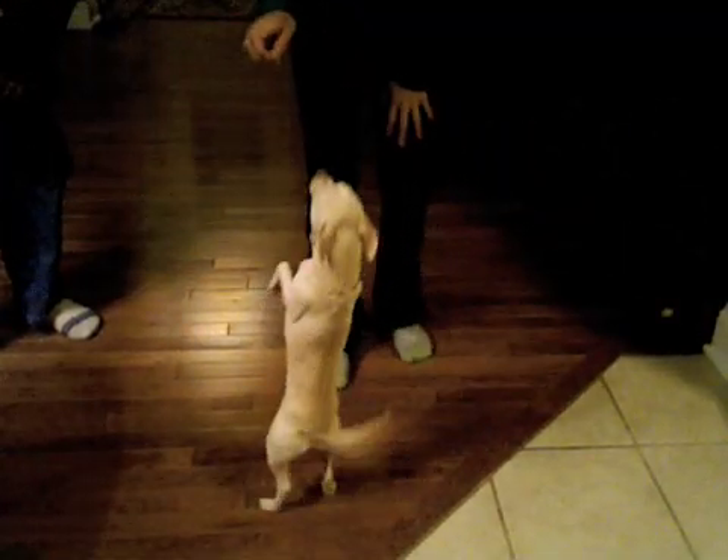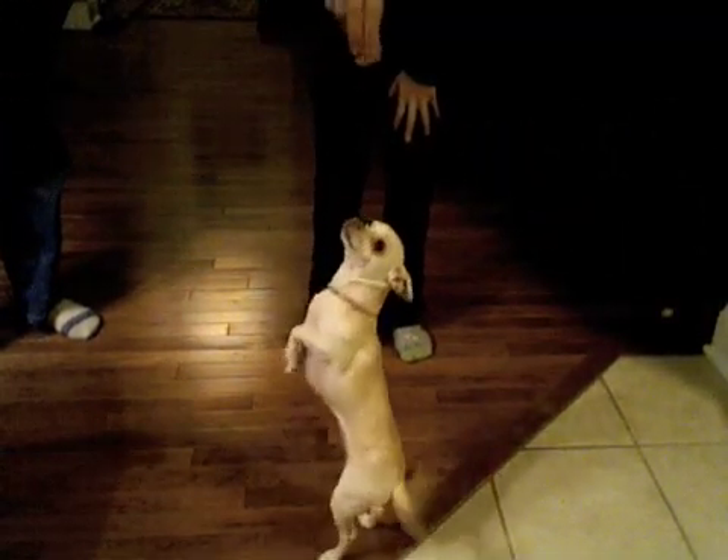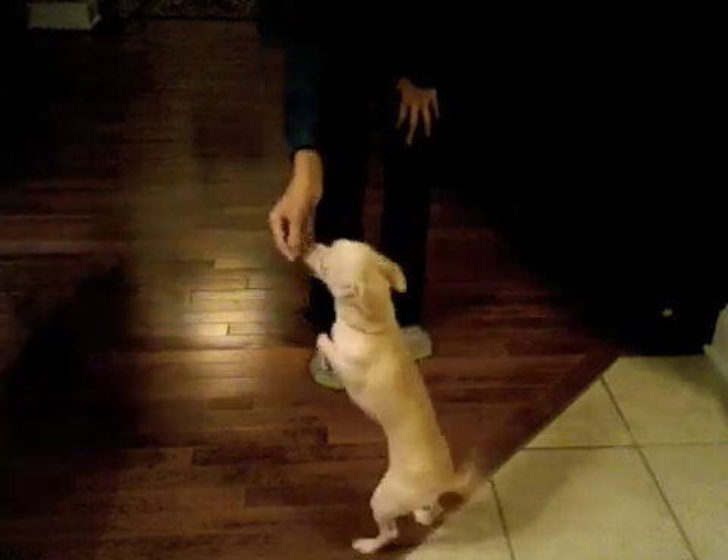Come here, Pep. Stand for the camera. There you are. Chihuahuas. Come here, Pep. Chihuahuas rule. Chihuahuas rule. Peppy. Peppy.